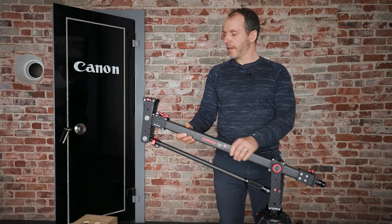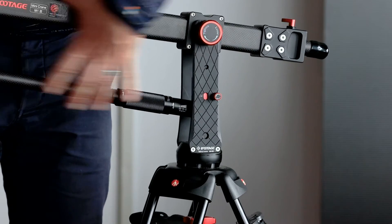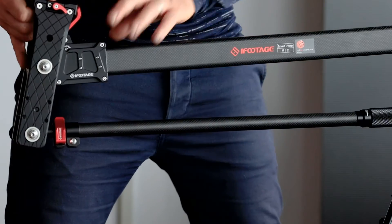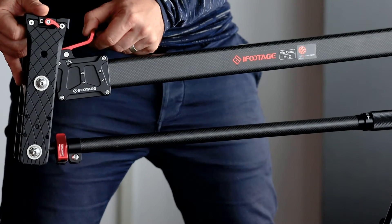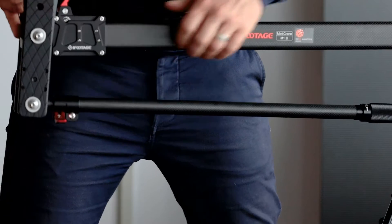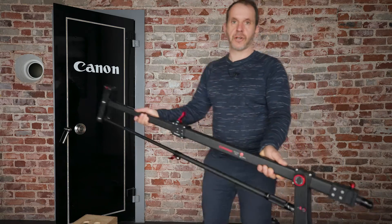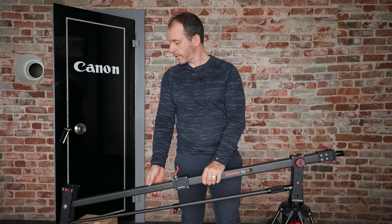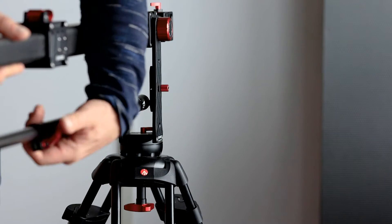The next thing we want to do after attaching the jib arm to our tripod is extend the jib. You see how it has two horizontal beams — each one of them has a lock, so these red things are the locks. Unlock these and then pull out the extension — you see how it gets longer. Once you've extended it, lock both of them.